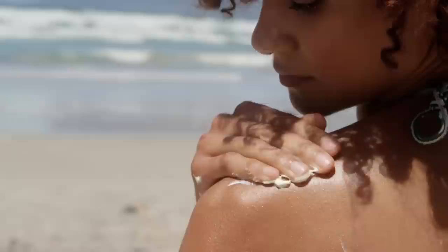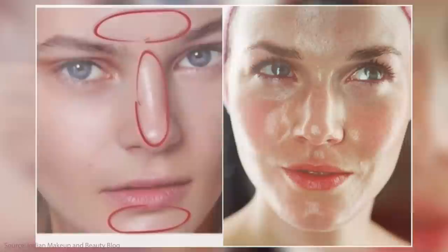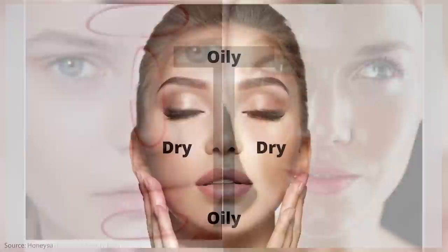Why would people want to layer sunscreens if they're not getting more benefit? Layering can help you get the perfect blend for your skin — especially if you have an oily T-zone, large pores on the nose, or are dry in some spots and oily in others. Or if you have a beard, sensitive eyes, or need something safe around the eyes and the right finish for under makeup or on its own. That's where sunscreen layering comes in.